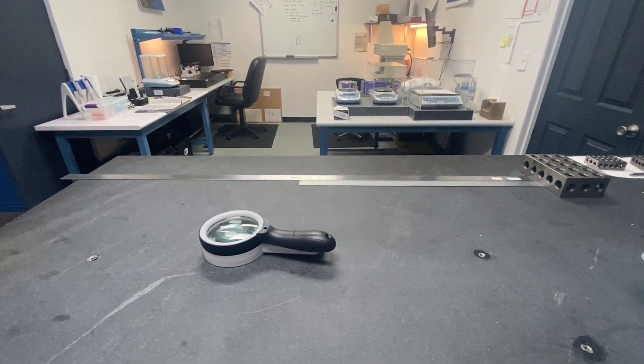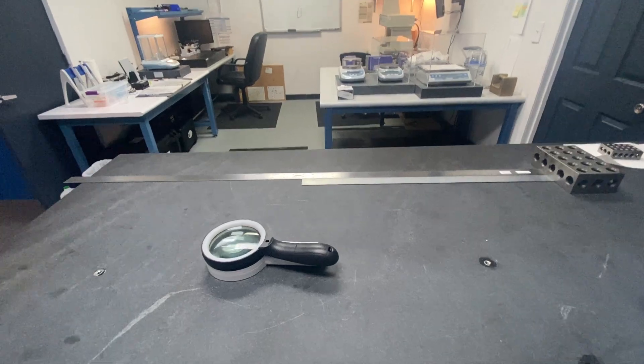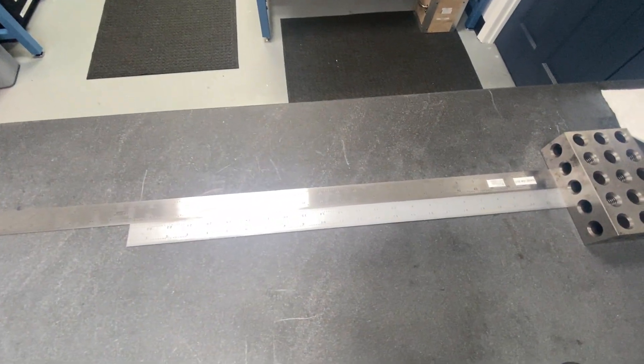In this video we will be demonstrating how to calibrate a steel rule.